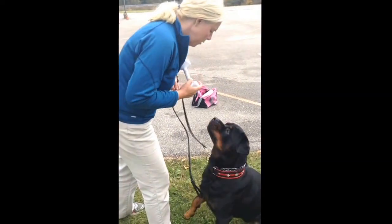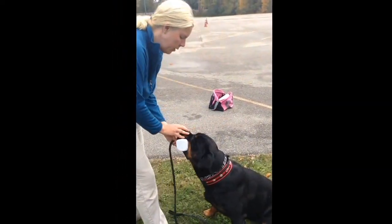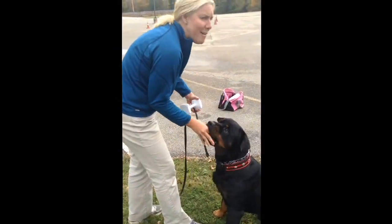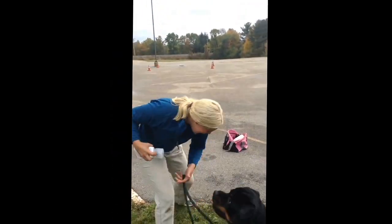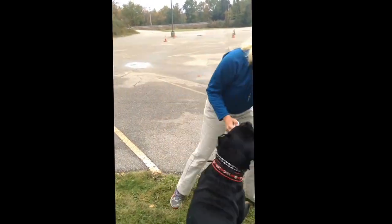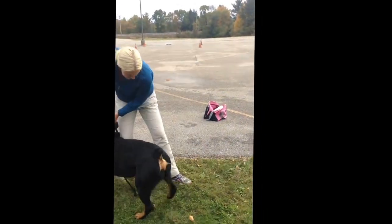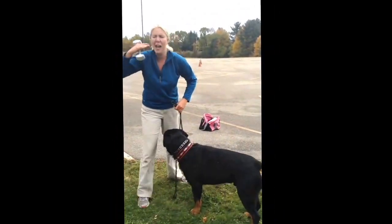I do a little push of the dumbbell — that is how I do it. I want to be sure that he's in fact holding it, which is why I test it.